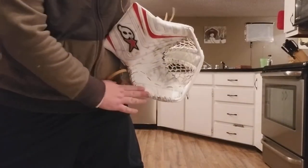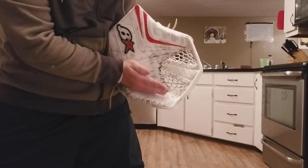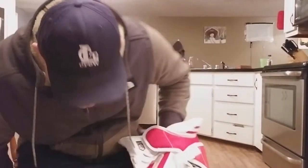This kind of long finger stall right here, instead of it curling up, they've just kind of left it flat. It's hard to see on camera but it does give you more coverage when you're bringing that glove down in a butterfly and trying to stop those low glove shots.